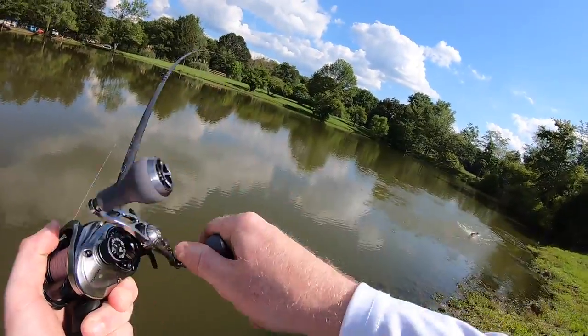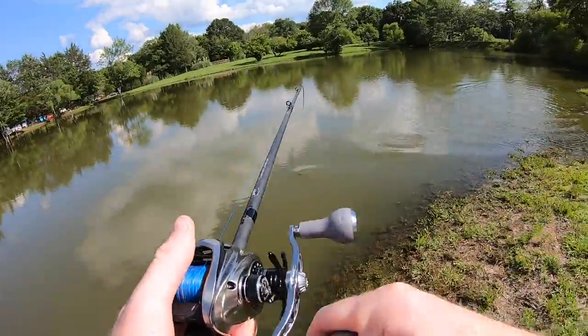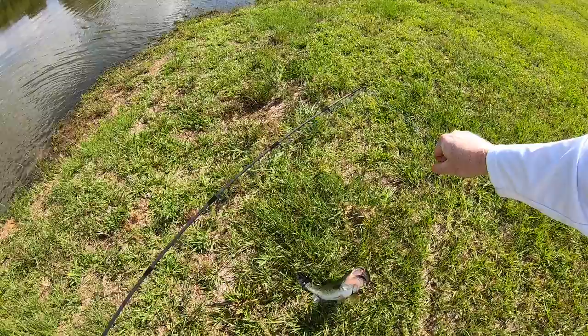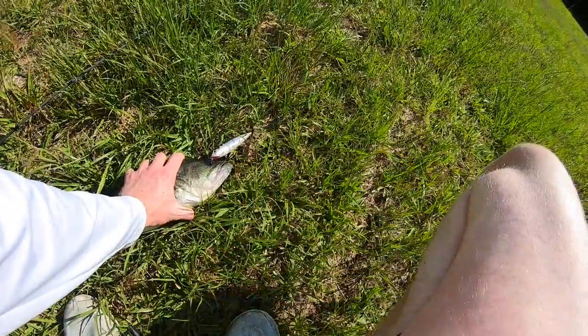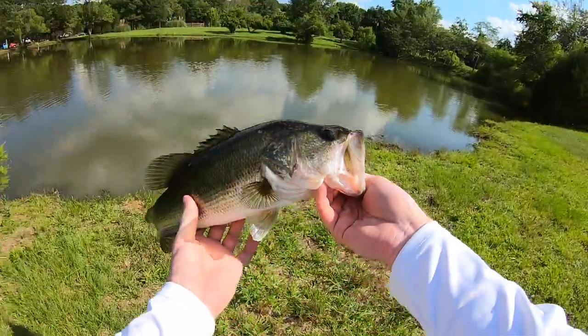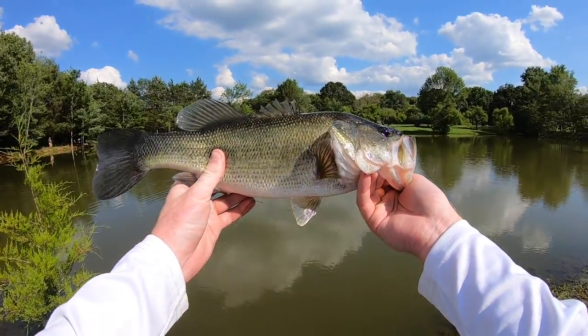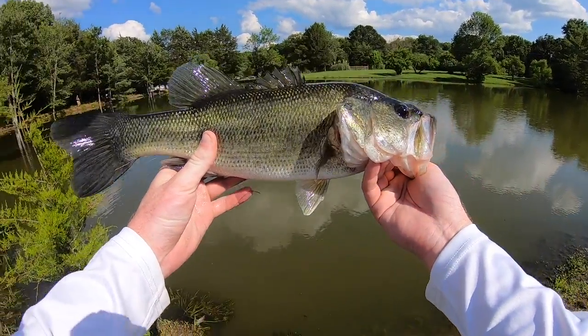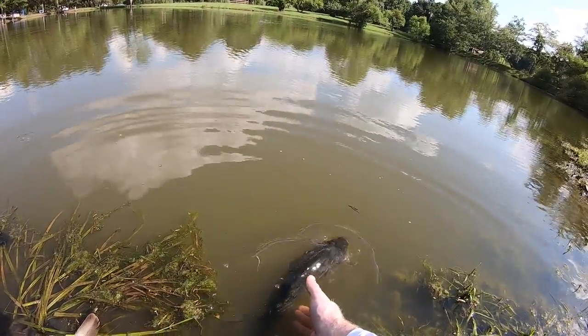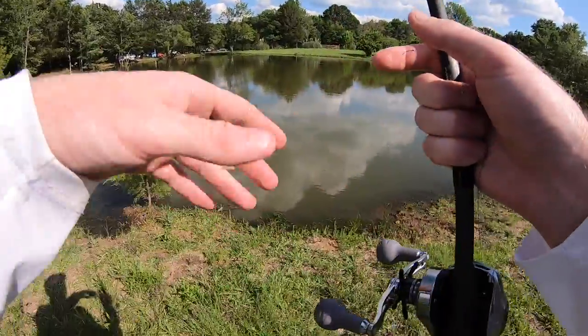There we go — first fish right up there in the grass and it's a nice one to start the day off! Supposedly this is small for this pond. We got one that's probably about two pounds — not a bad way to start. She is just healthy, a healthy looking fish with a lot of energy. Got those pliers out, got that hook out. That's our first fish — came up and just smacked that Sexy Dog. I'm sure she's not gonna be the last.